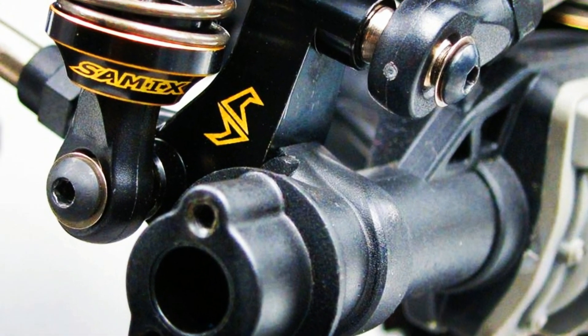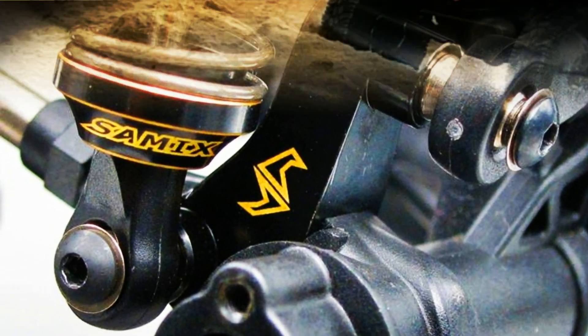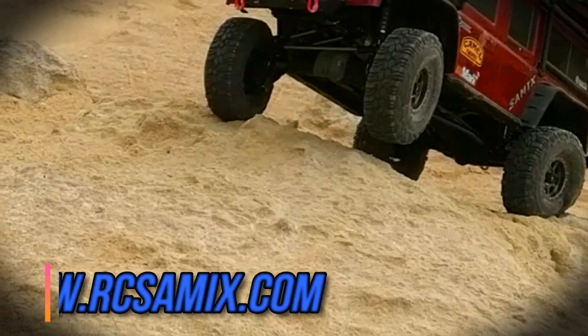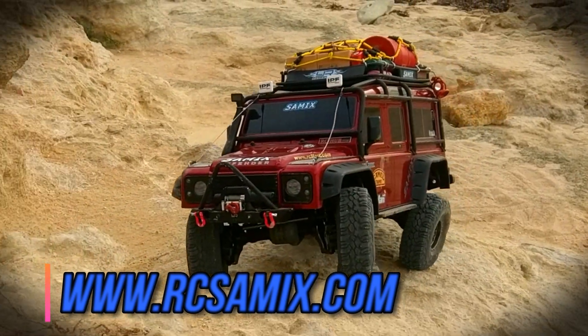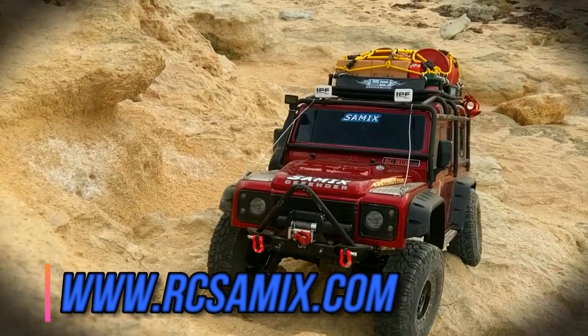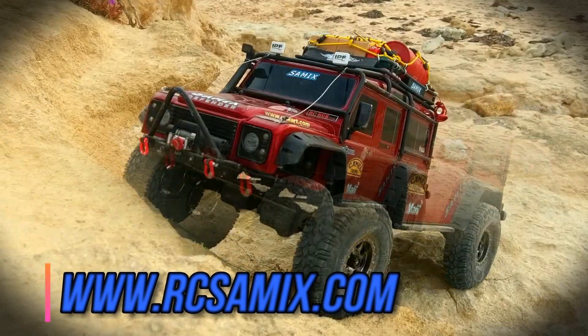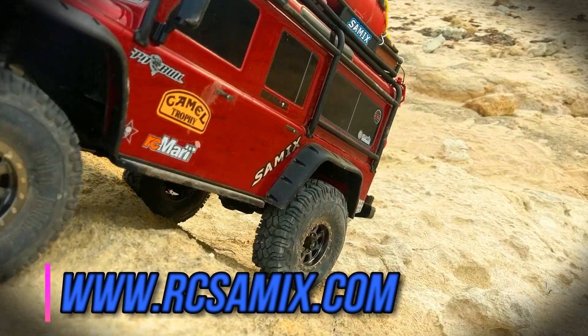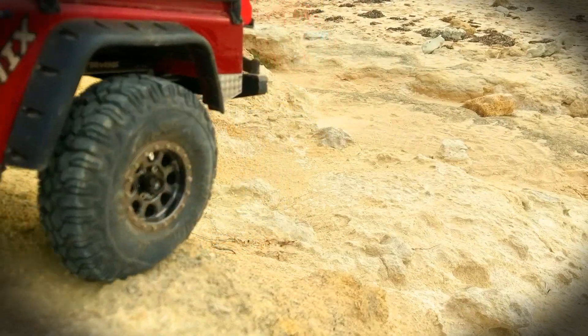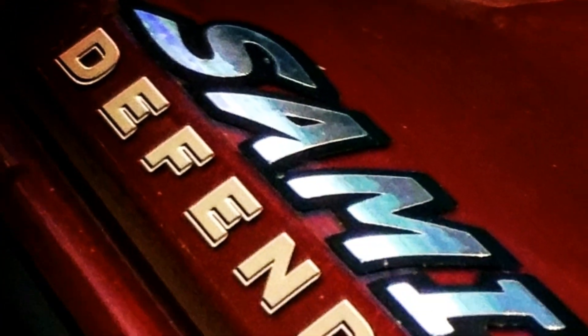I installed everything that Samix makes — once I started, I couldn't stop. The quality is impeccable and the machining is second to none. I've seen a lot of people mention buying more expensive products and having issues with fitment. There's no issue with Samix products. You just bolt them on and go enjoy your truck.